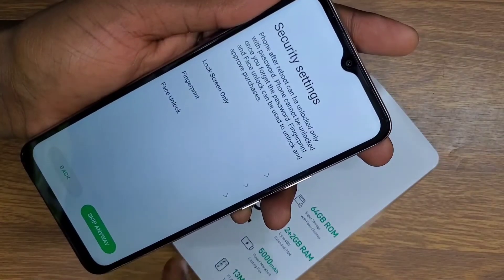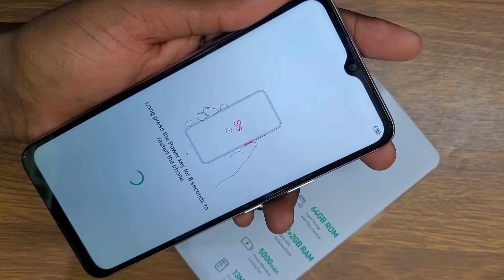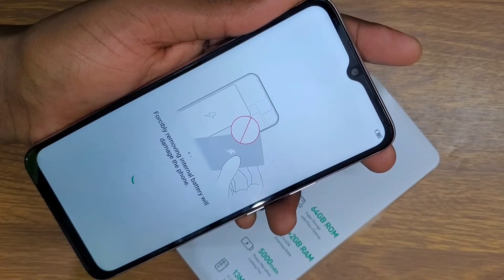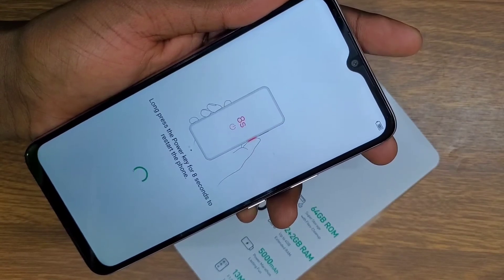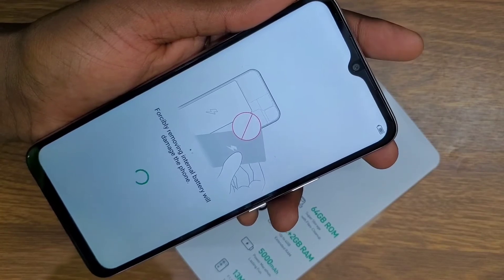As you can see, I'm skipping everything and the password is erased from my phone. If you accidentally forgot your password or changed it and can't recall it, you follow these steps to reset your phone.